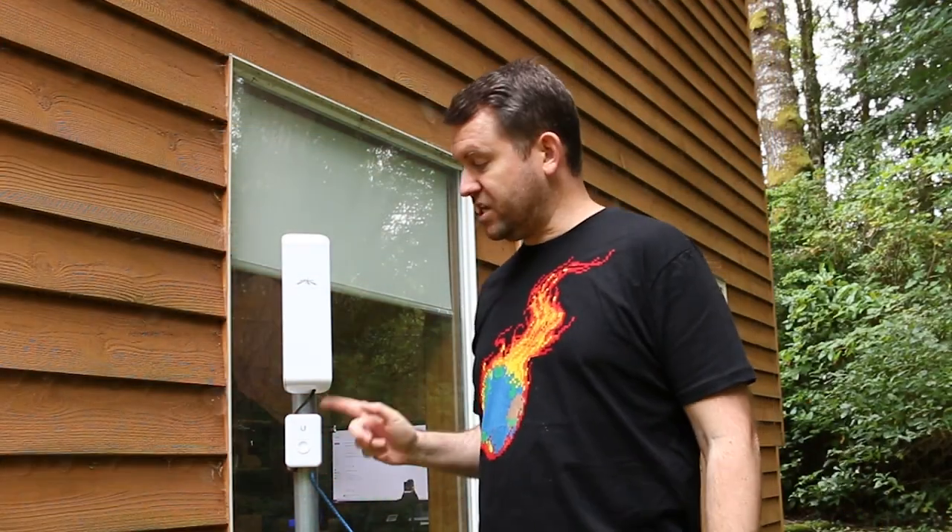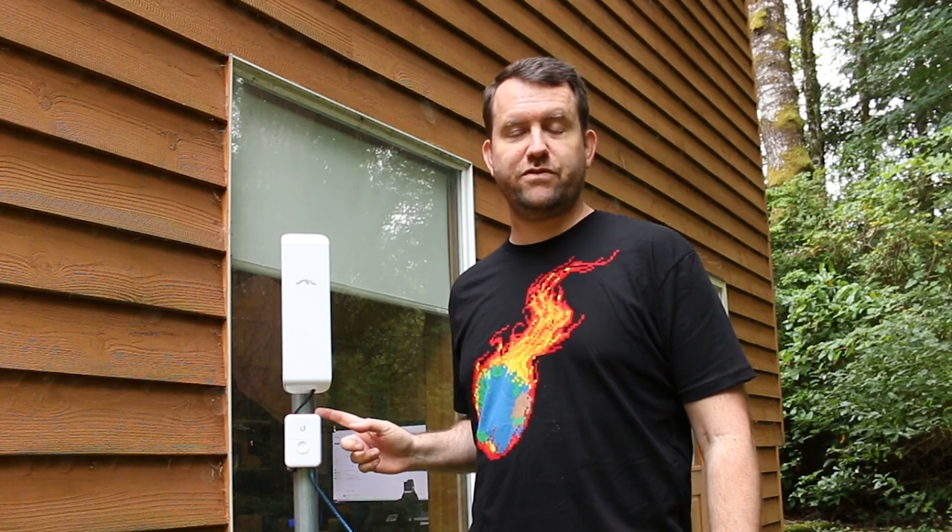That's a quick look at the ETHSP from Ubiquiti Networks. If you're interested in purchasing this device, they run about $14 and I'll put a link to Amazon down below. I hope you enjoyed this video. My name is Chris with Crosstalk Solutions. If you did enjoy this video, please give me a thumbs up, and if you'd like to see more videos like this, please click subscribe. Thank you so much for watching.